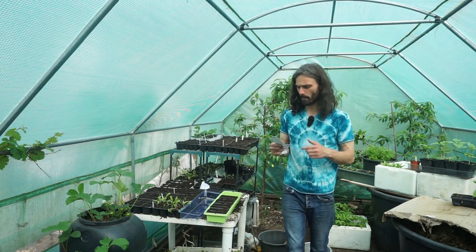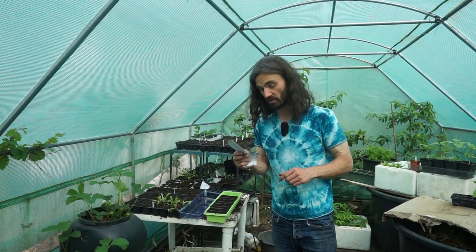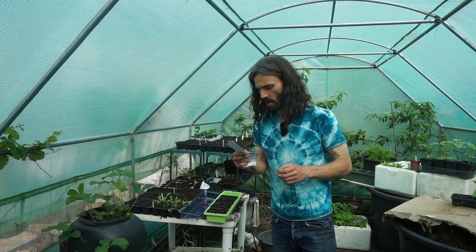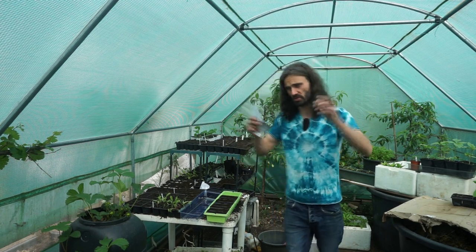Now a new one for me — Burpee's Golden Zucchini Courgette, selected by Ovid Schifris in the 1940s and introduced by the W. Atlee Burpee & Co Seed House. The bushes are quite compact, producing large numbers of bright yellow fruit — sounds good to me.